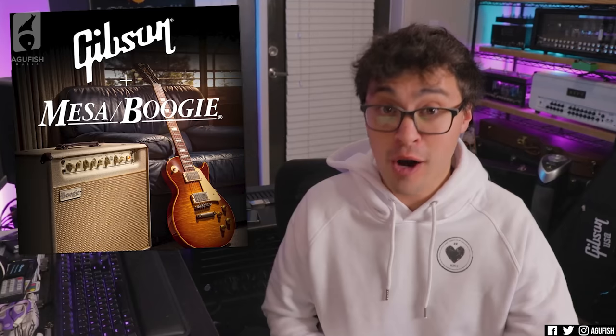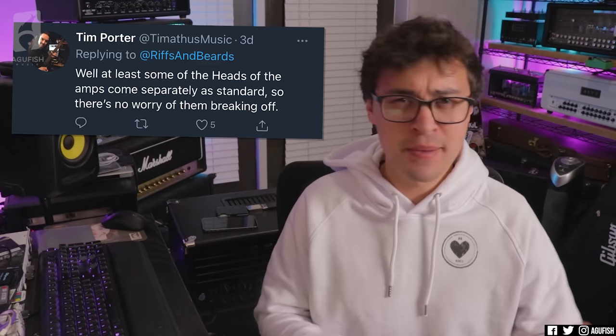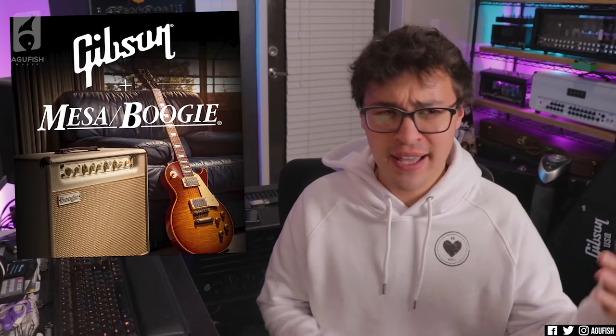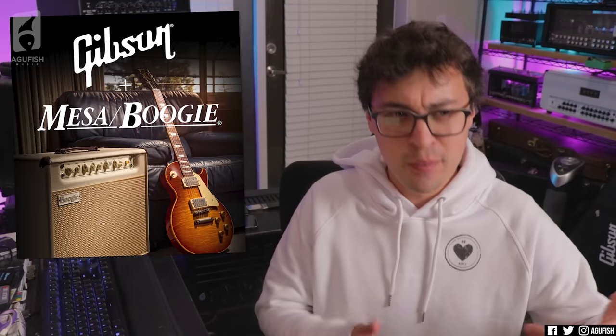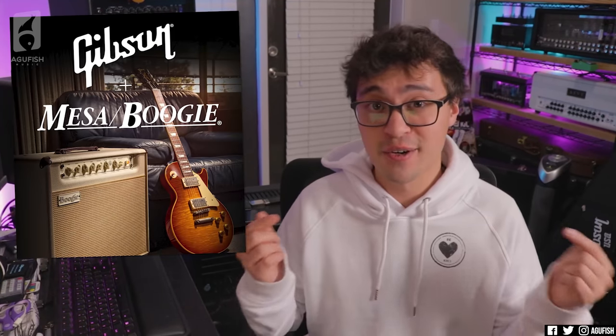I think people are overreacting because it is Gibson and they're still trying to shake that reputation. The way I see it: best case scenario — more products, more availability. Worst case scenario — maybe there's some growing pains, maybe a short period where quality dips slightly. I don't see that happening though. I think the former is much more likely. Am I being too optimistic? Should I be more on the side of doom and gloom? Any and all thoughts you have about the situation, I'd love to know in the comments.